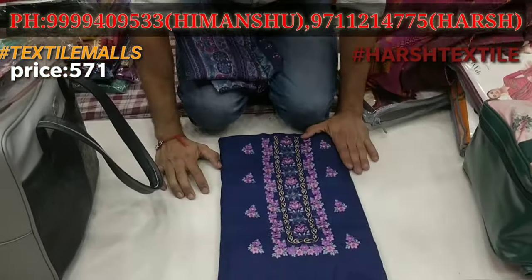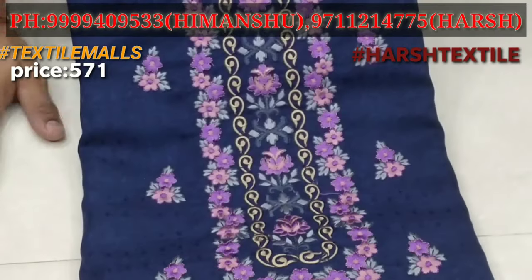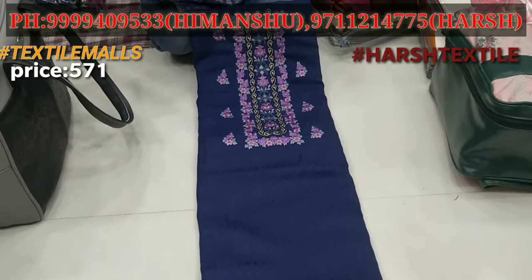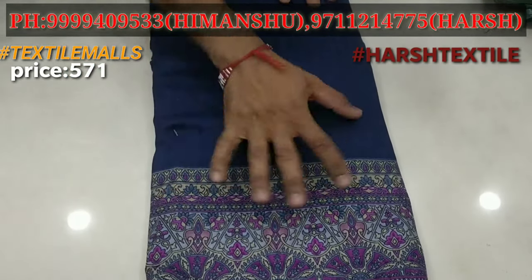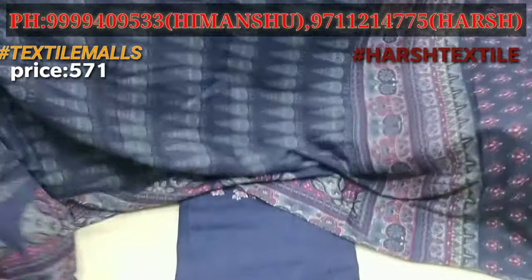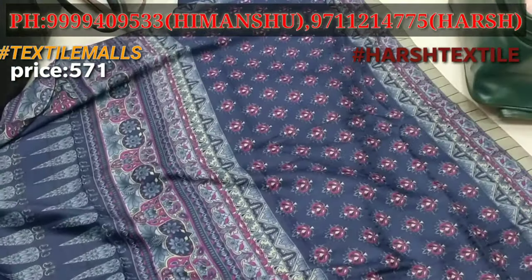You can see it in pure Pashmina with emboss. You can see the neck work — it's a very big quality. It's a simple shawl with diamond print — a unique design. Here's the full-size shawl with a digital print you can see in the Pallu style, with different designs in a unique style.